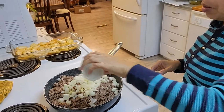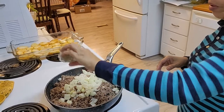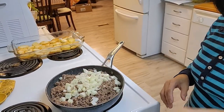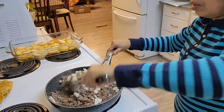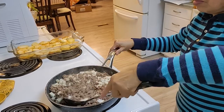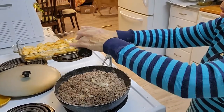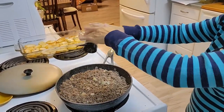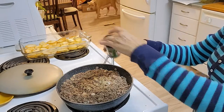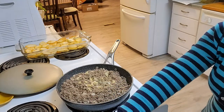Add salt, about one teaspoon, and ground pepper, about half a teaspoon. Then add oregano, about half a teaspoon — this is dried — and garlic, about three cloves.